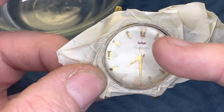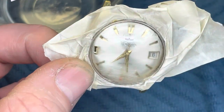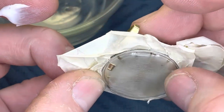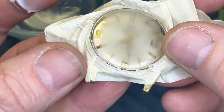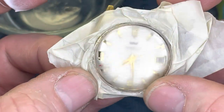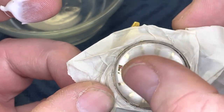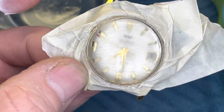After my first go with the toothpaste, you can see that it's still quite cloudy and there's still a lot of work yet to do. We're just going to keep applying toothpaste until this clears up and starts to look real nice.